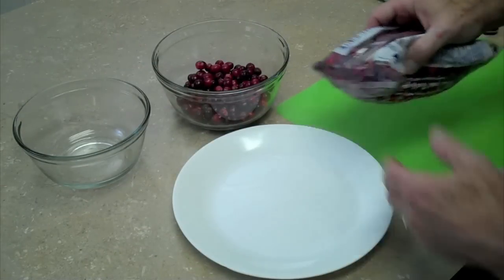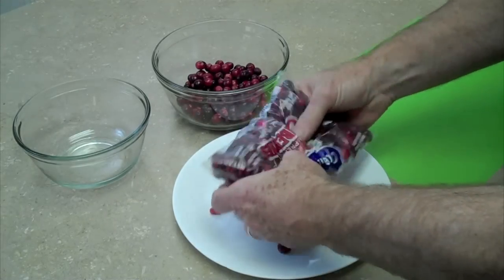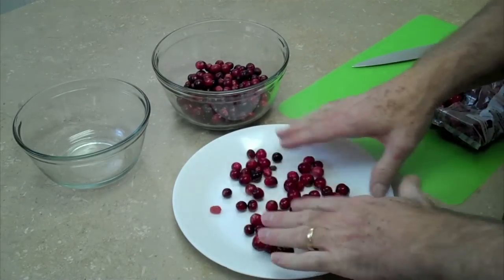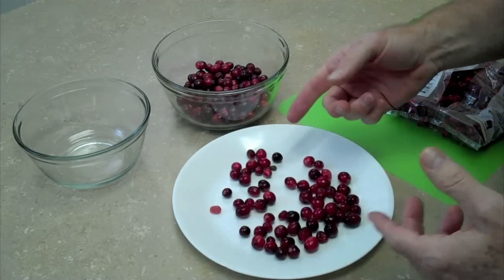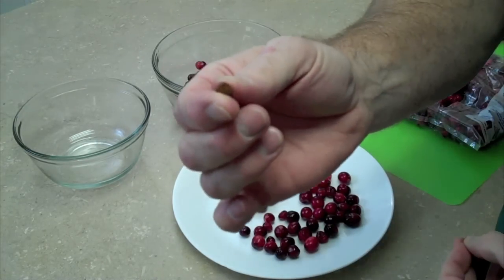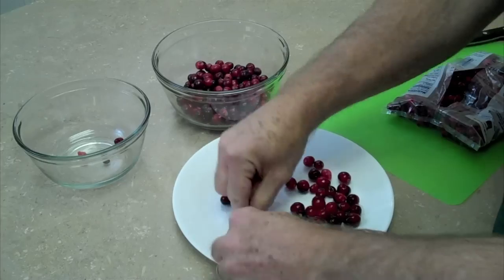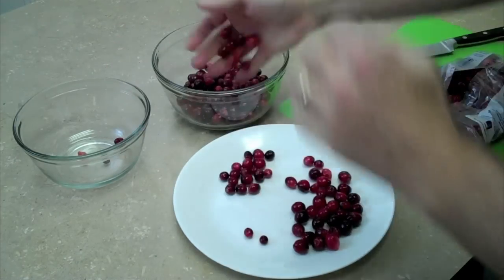Now we're going to be sorting through some cranberries. I'm just going to pop the bag open and put a few out on the plate — not the whole bag, not at this point. Too many on the plate will make it a little more difficult. I always like to do sorting of fruits like this on a plate so we can get them all on one level and they're not piled on top of each other. You can see already that we've come up with some berries that we really wouldn't want to use in our dish. So you just want to sort through these — pick up the firm ones that look great, and they go into the good bowl.